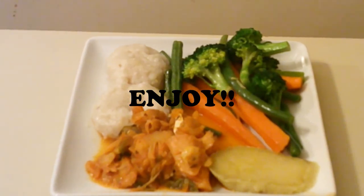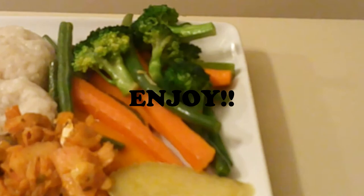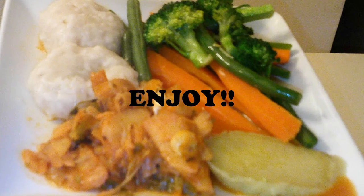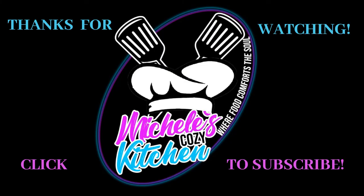And this is the finished product — you have coconut dumplings, stewed sawfish, and steamed vegetables. This dish is one of my favorites; it's not only colorful but also flavorful. I can eat it at any time. So guys, there you have it — from my cozy kitchen to yours, thanks for viewing! The recipe for this dish is below, and don't forget to like, share, and subscribe to my channel if you want to learn how to cook these delicious Caribbean dishes.